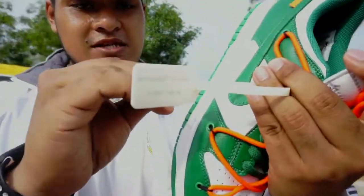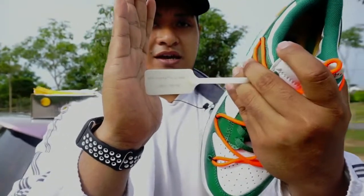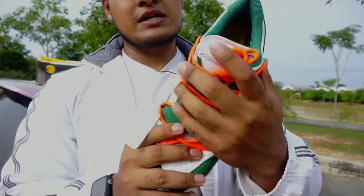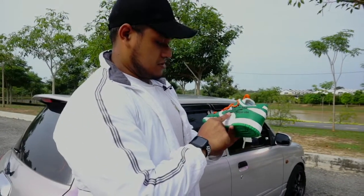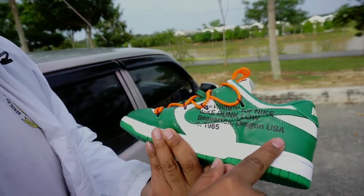So ni tag dia. Memang korang akan dapat sekali dengan kasut — memang every Off-White pun memang dapat. Lepas tu dia ada tulis kat sini: Off-White For Night Dunk Low, Beverton Origin USA.